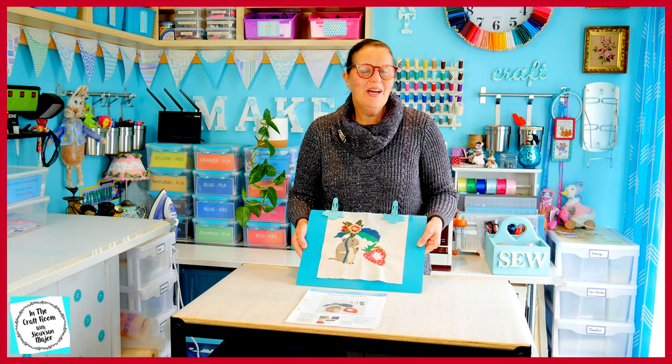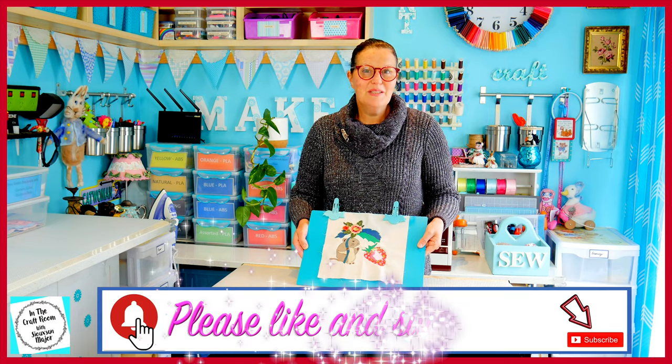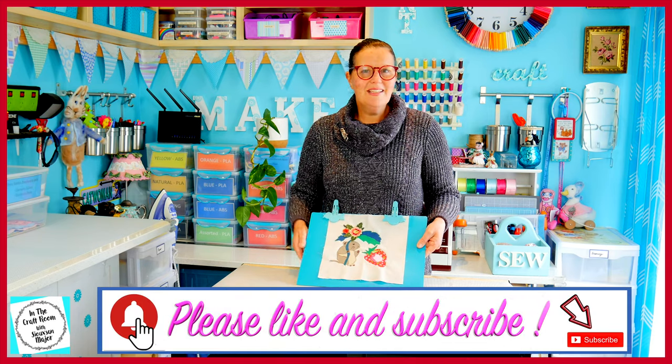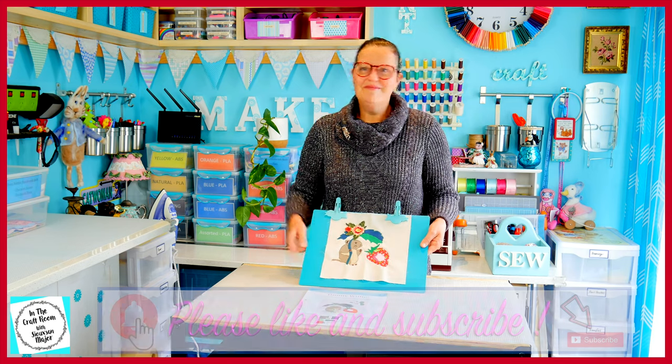Thank you for joining me today. I look forward to seeing you next time when we get issue number 22 and we make the Oklahoma Square. Please don't forget to like and subscribe — hit that subscribe button. See you next time, bye!